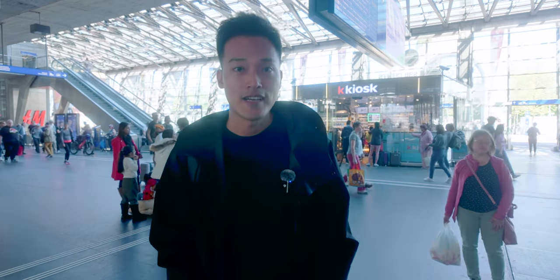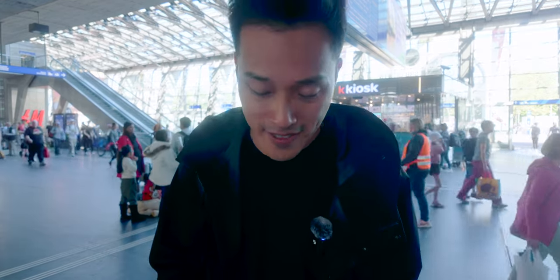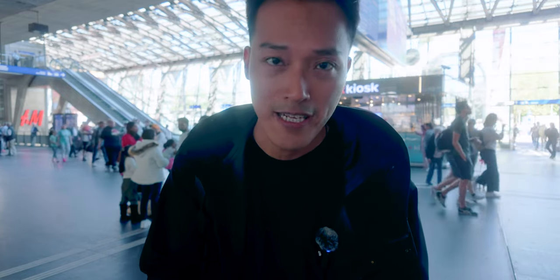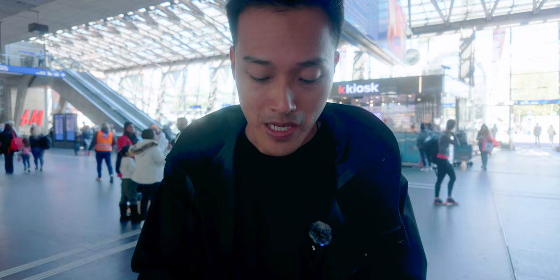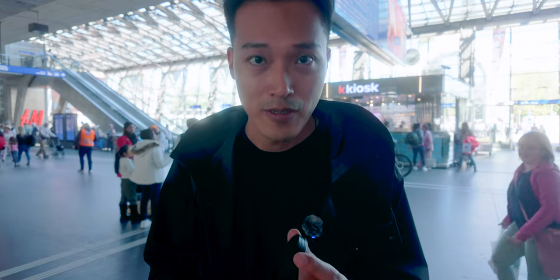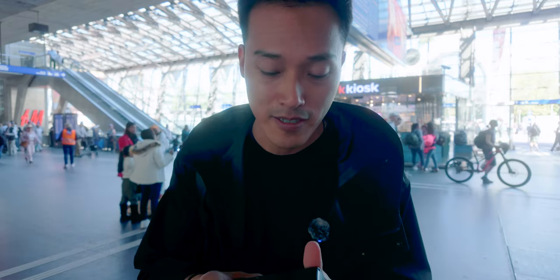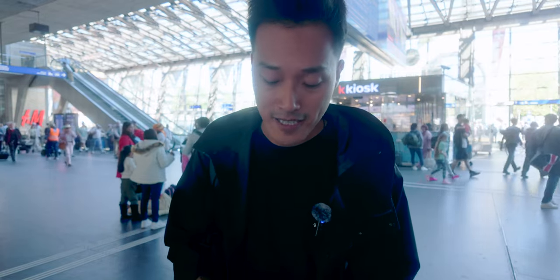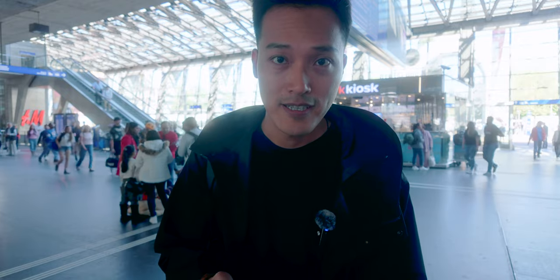Another issue with this camera is the dust problem — it's very prone to getting dust on the sensor. However, I've had it for about three years now and never really had a problem. I keep a cap on the lens whenever I put it in my pocket so no dust gets into the sensor. So far so good — I'd definitely recommend getting something like this to cover your camera.